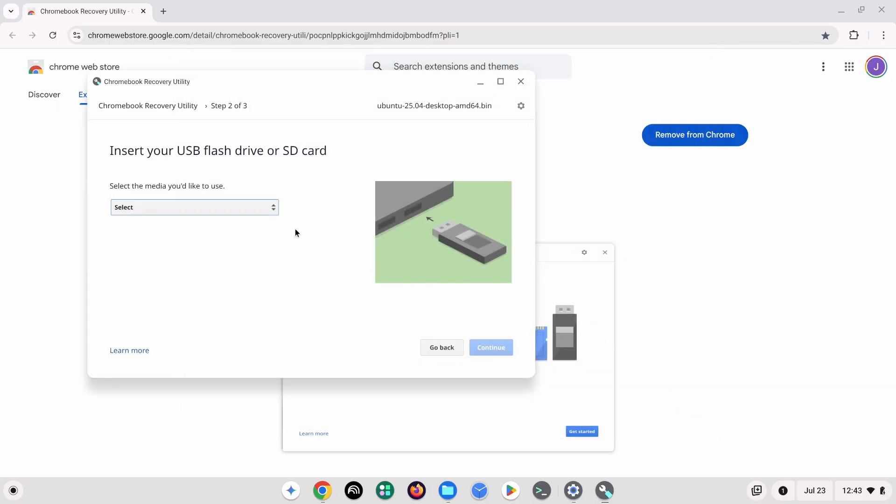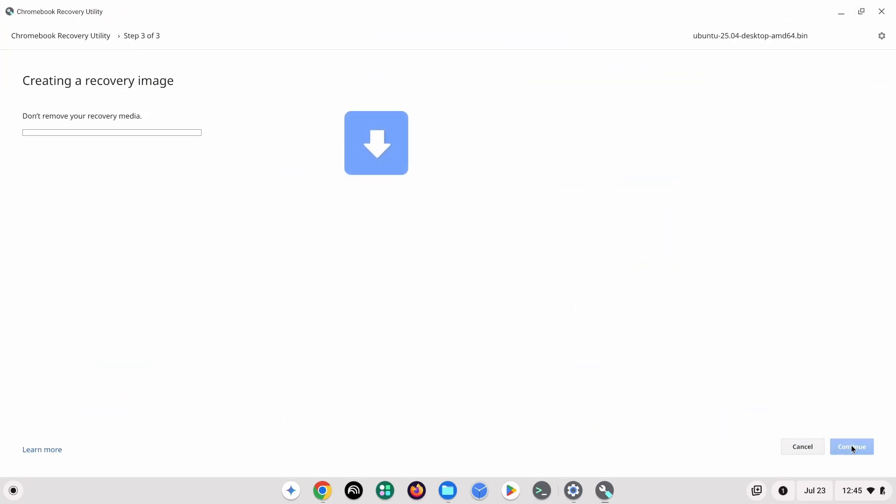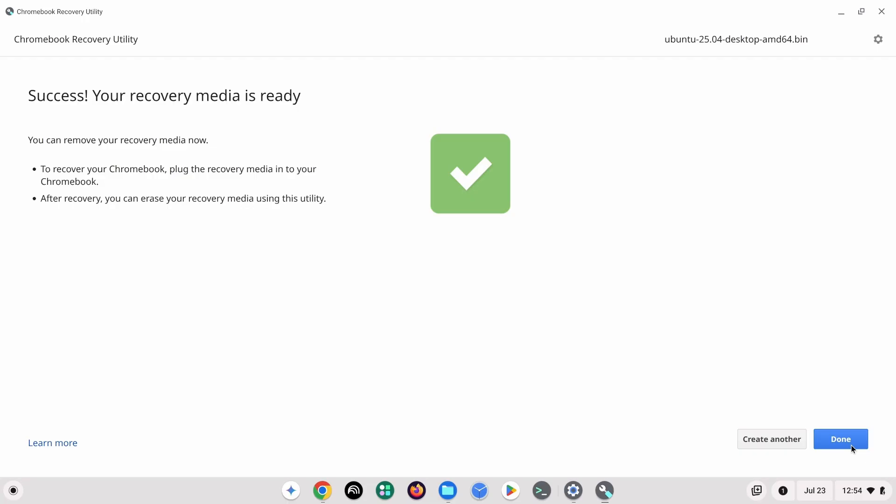This should open up a Files window that will let you select the recently renamed Ubuntu image file. From there, you'll get to the screen with the words 'Insert Your USB Flash Drive or SD Card.' Select the USB drive you have plugged into the Chromebook. Click Continue, and you'll be led to a screen that says 'Create a Recovery Image.' Select Create Now and let the recovery utility take care of the rest. The process should take a few minutes to complete. Once done, you'll reach a screen that says 'Success! Your recovery image is ready.'